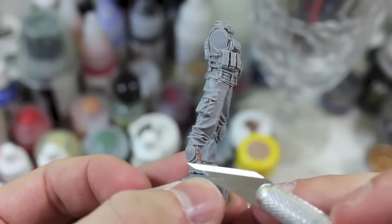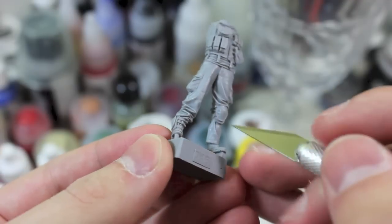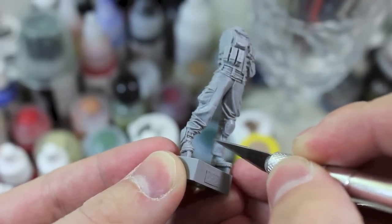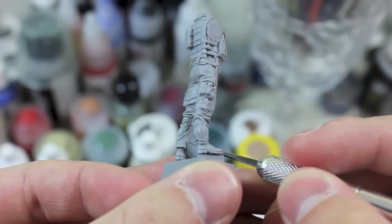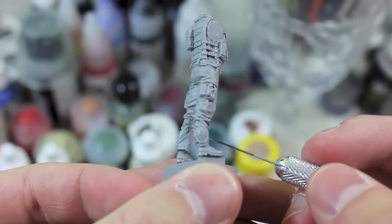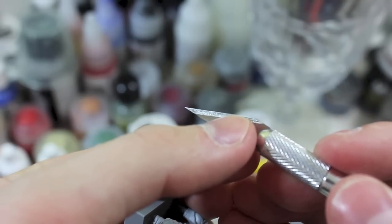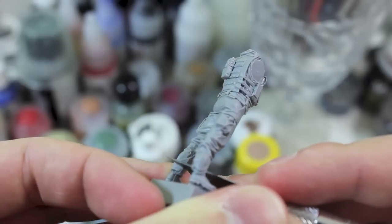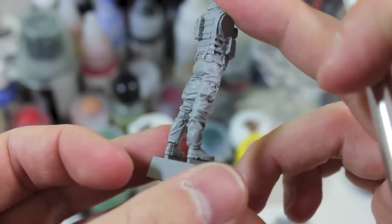I highly recommend that you start by looking at the outside of the leg and the inside of the leg. Today I'm only going to be focusing on the one mold line that I've found, which is right here. It's hard to see because it's so minor, but as you can see here there's a slight lip that shouldn't exist on a normal pant leg. So what I'm going to do is take about that point in the knife blade and gently scrape up like that.